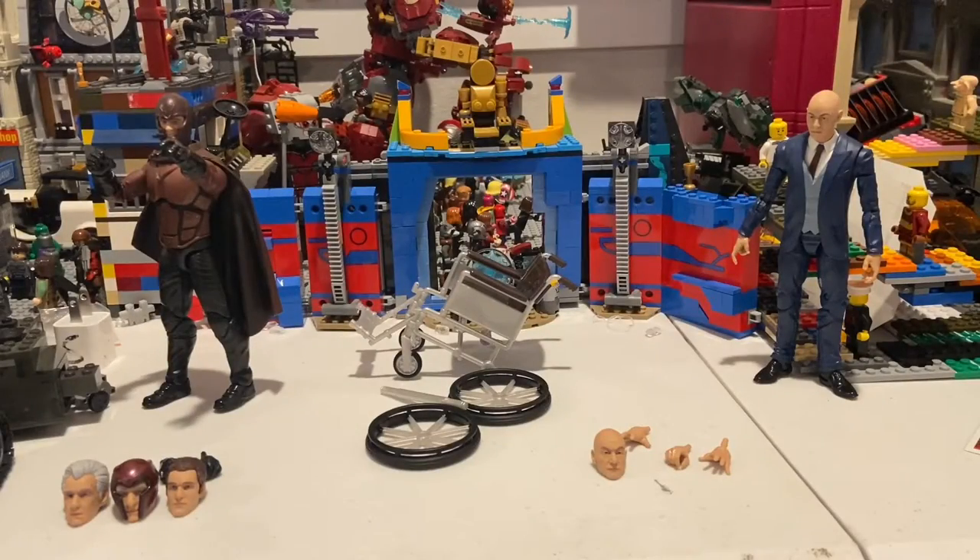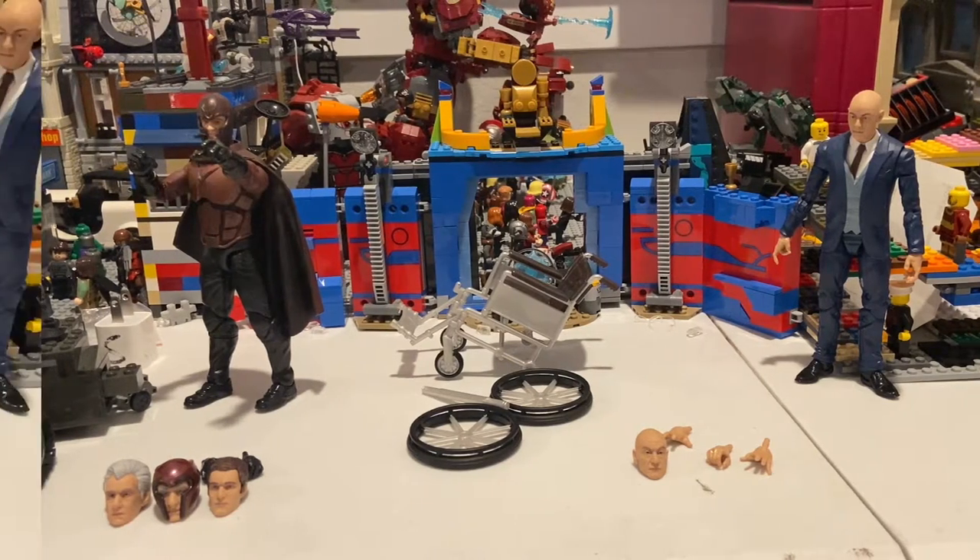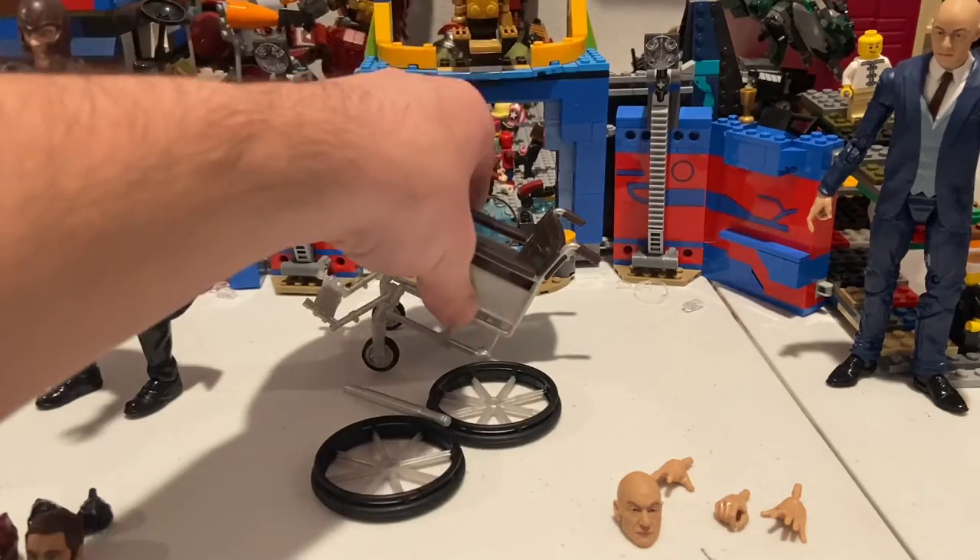Alright, so here they are out of the packaging. As you can see, there's a whole bunch of accessories here, but first let's start off with Professor X since he has the biggest accessory — the wheelchair.